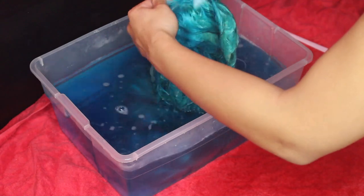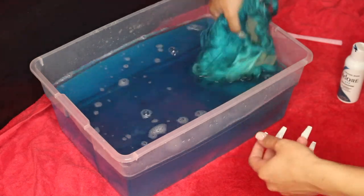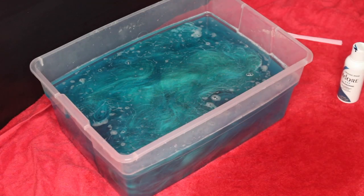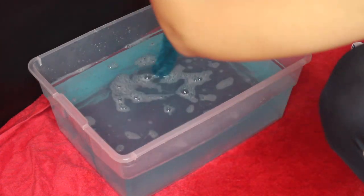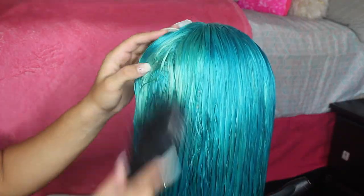After I finished, I left the wig in the water for about two minutes just to soak up all the hair dye. Then I took the hair out and washed it off camera with shampoo and conditioner. I used neutralizing shampoo so the dye wouldn't bleed when I wash it again.